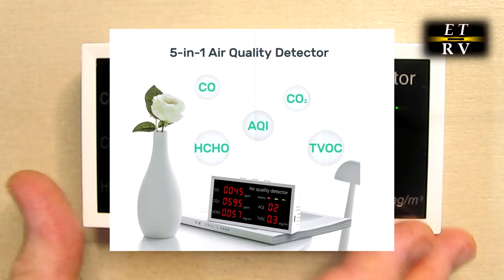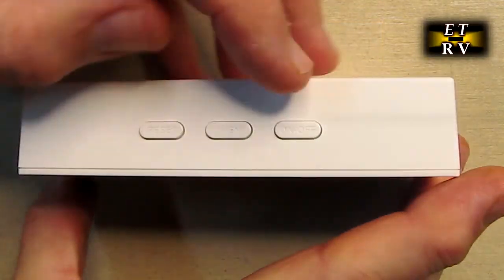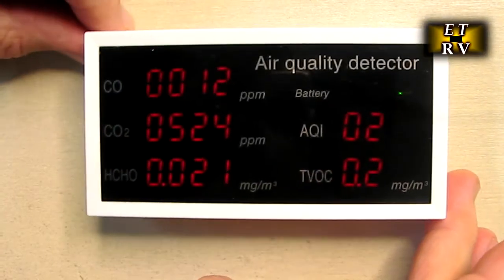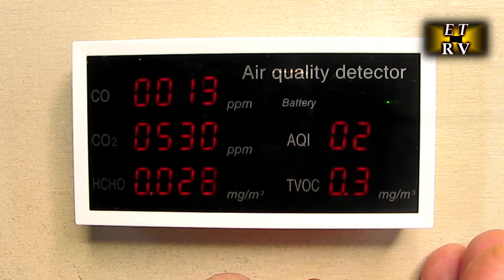Right now I have the unit on with the studio light so you can see the display. When you first turn the unit on, it takes about two minutes to start. There's the power button right there — you hold it down and it heats up the sensors and starts reading the data.